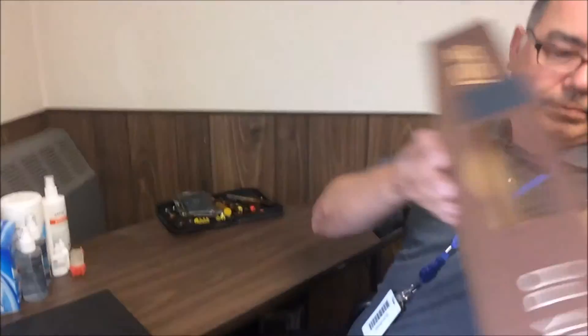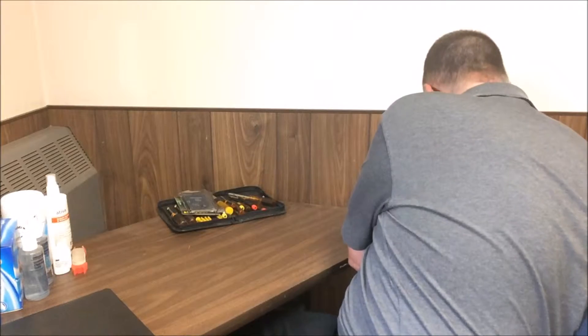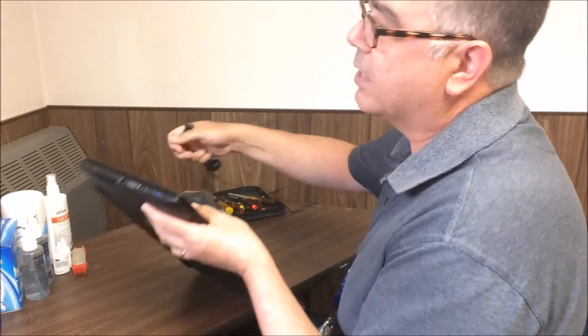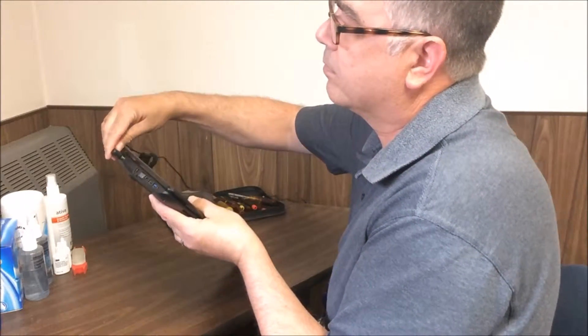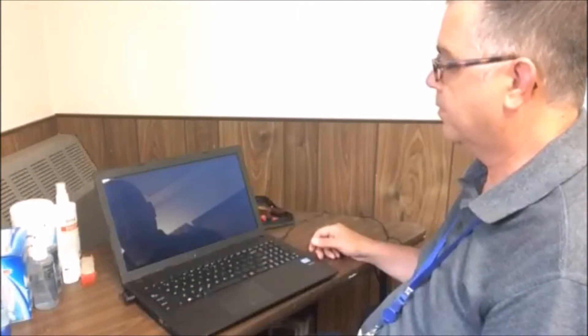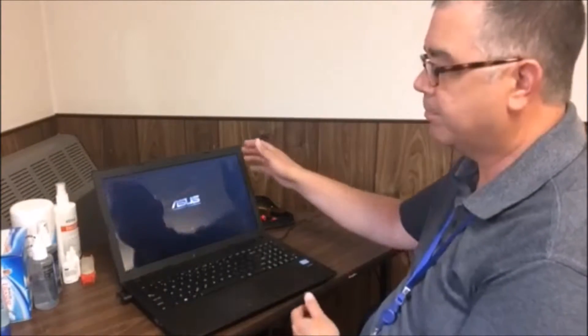So let's set the box aside for now. Let's get our power adapter plugged in — that goes right in the side here. Now we're ready to open it up and turn it on. The power button is up here on the left. The first time you power it up, you're going to go through some setup procedures.